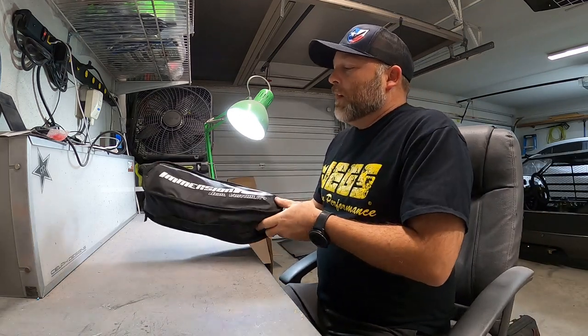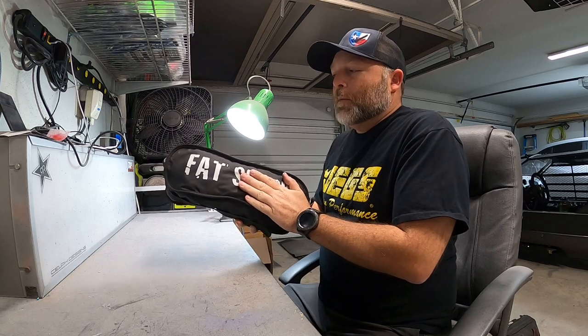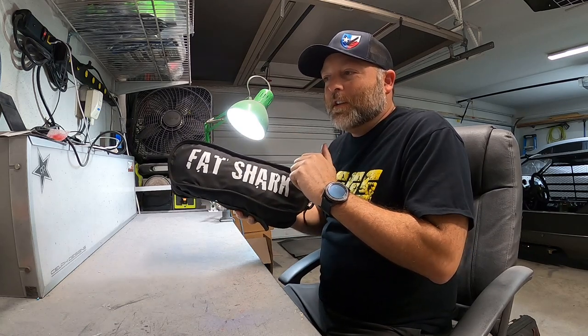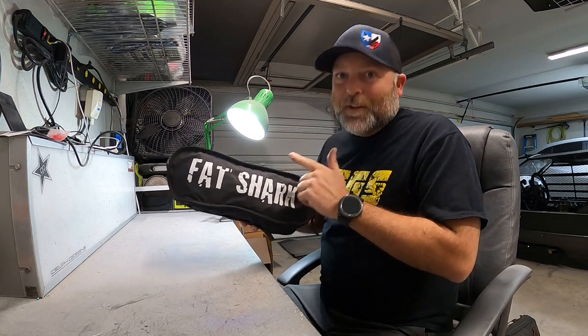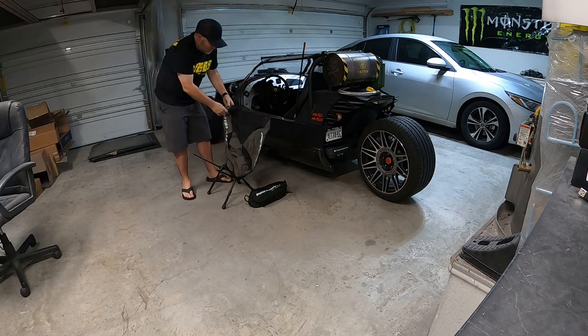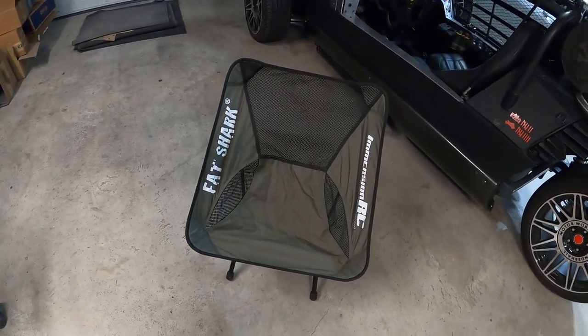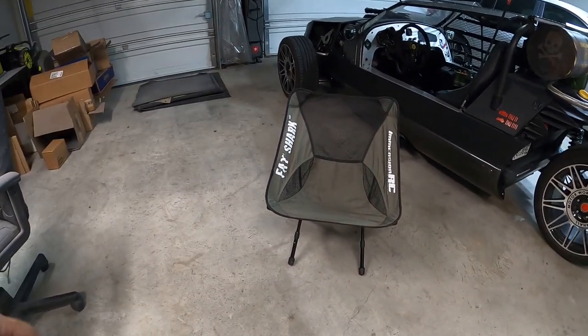And this little guy is a fold-up chair — because when we go to car shows or just need to sit on the side of the road, I've got a little fold-up chair that sits in the back. I use it all the time. It's super tiny — I'm about 170 to 180 pounds depending on what I've had to eat, and it works great. You can adjust the height it sits at. That thing's been awesome.